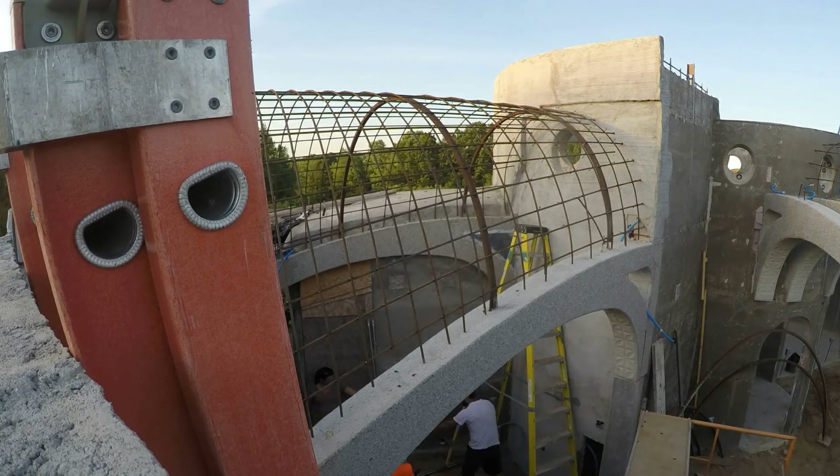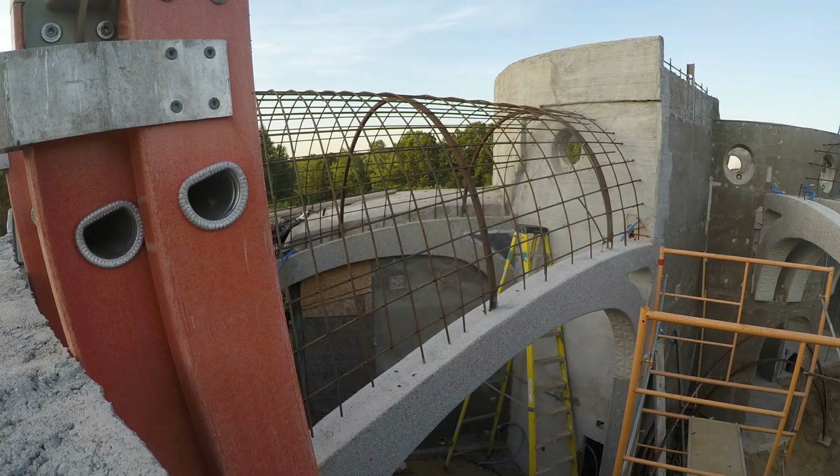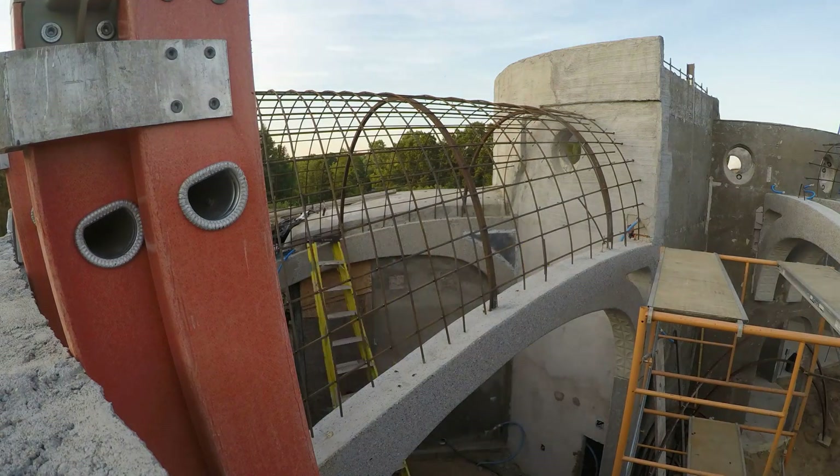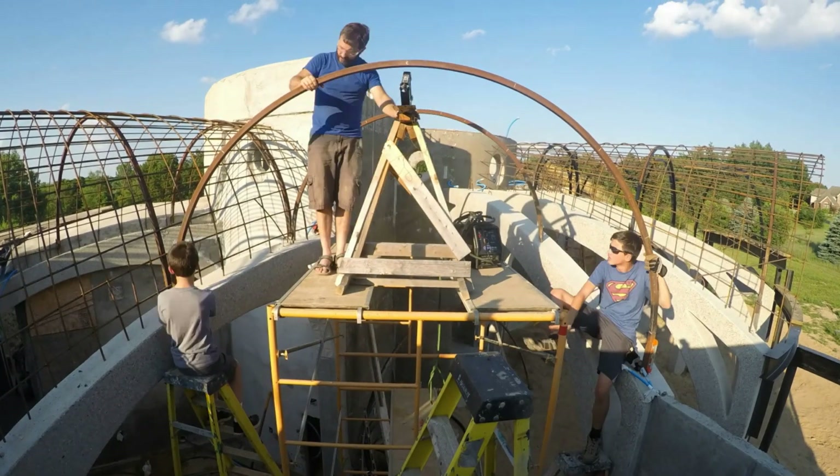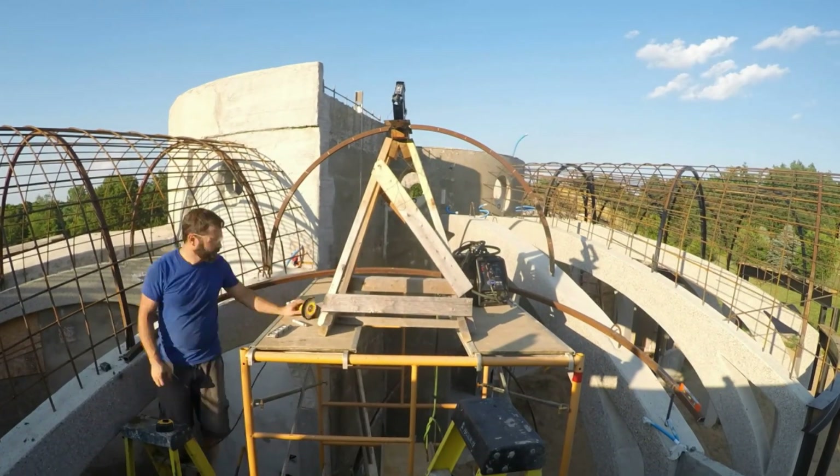Now we move the scaffold to the dining room vault — takes a little bit of disassembly and reassembly. Again we use the Adir Pro laser level to set the scaffold level and at the right height, then adjust the jack on my jig to put the arch at just the right height relative to the scaffold deck.